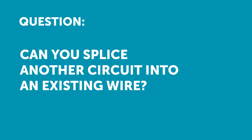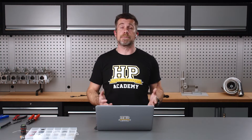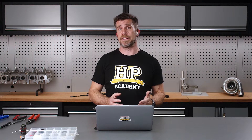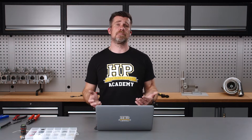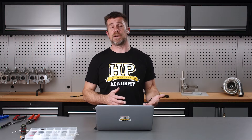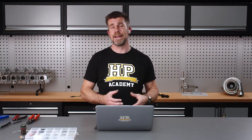Next question comes from Mike who's asked: can you splice essentially another circuit into an existing wire? Yeah, absolutely, that is my preferred technique of doing exactly that. Essentially we're replicating exactly what we looked at in the demonstration. This is something we will be doing from time to time, particularly maybe you've got a factory wiring harness and you want to add in an additional sensor where you need to splice into the 5 volt supply and the ground.